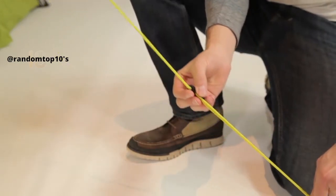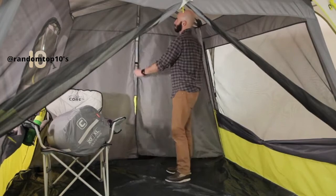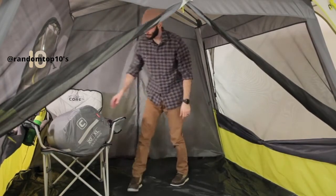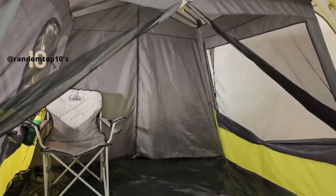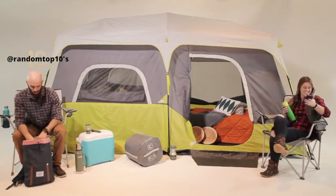Now guy out the tent and tighten the slack adjusters. Toggle in the room divider if you're using it. Now you can bring your gear in through the large front D-door or use the T-door on the side. With this time-saving setup, you'll have time to step back, relax, and outdoor more.